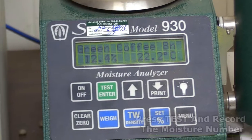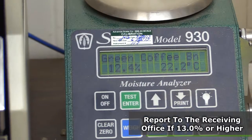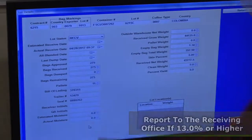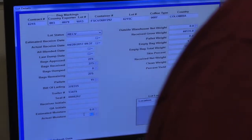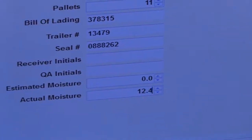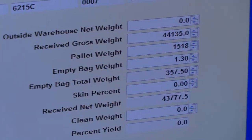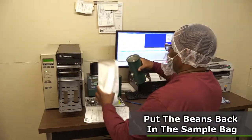There's a moisture reading of 12.4%. 13% would be above the norm and I would have to report that to the receiving office. Actual moisture: 12.4% — enter that. Our pallet weight is 1,518 pounds. At this point, receiving is complete.